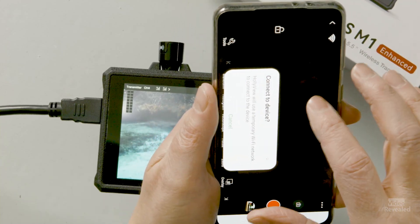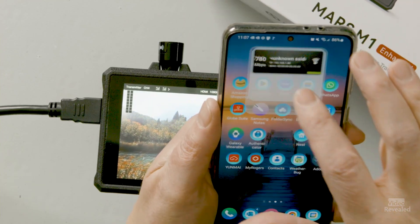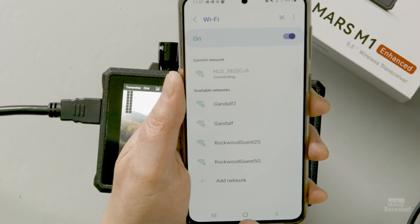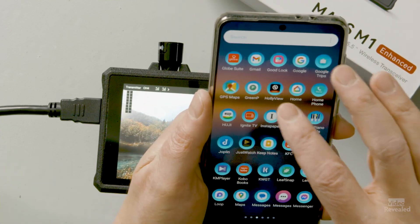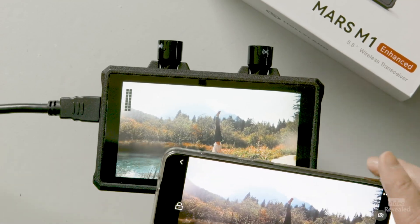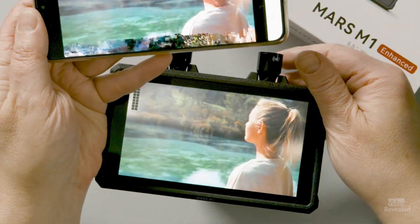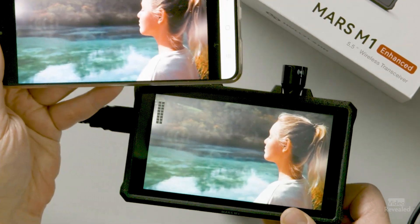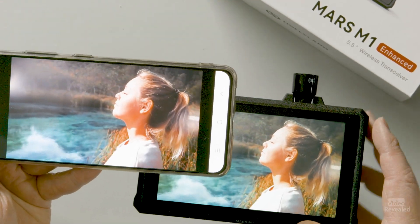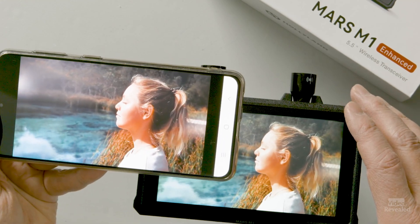Let me open the HollyView app and connect to the wireless from the transmitter. There it is loading. It's now playing on both devices at the same time. You can look at multiple displays — multiple mobile devices, receivers, and transmitters. It's just beautiful and simple to use.